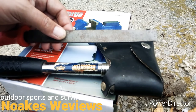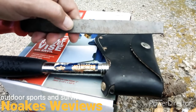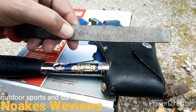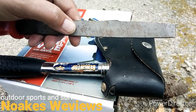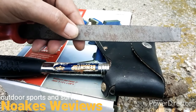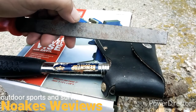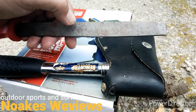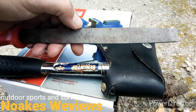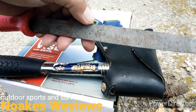My dad taught me about files to sharpen your hatchet with. He said you always want to use a single cut file — I don't know if you can see the grain in the file here, but you always want to use a single cut with just one line across there. You don't want to use a double cut file on your hatchet, which has two lines going across. Just a single cut. Use a single cut file when you sharpen your hatchet.